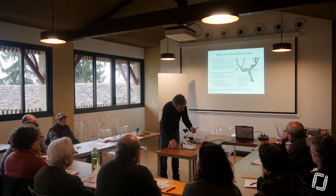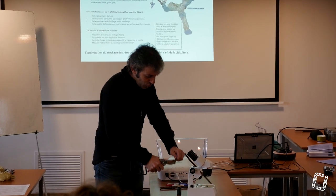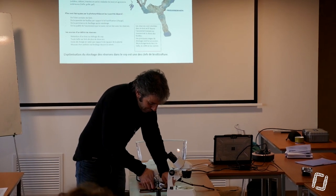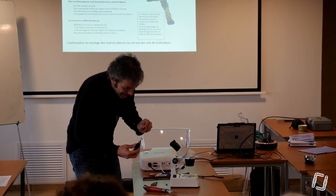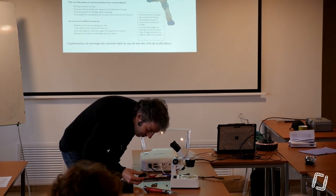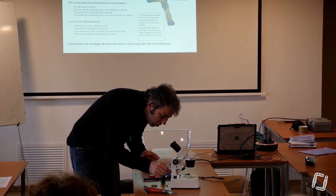J'ai pris — j'ai volé à Marie-Pierre ce matin un sarment de ses vignes. C'est pour voir si Marie-Pierre fait des réserves. J'ai l'impression que ce n'est pas tout le temps qu'elle en fait. Je mets de l'eau iodée dessus et j'attends voir si j'ai une réaction.